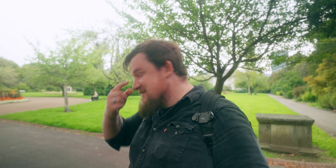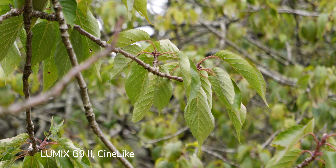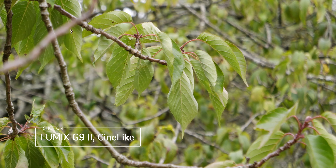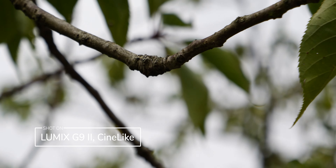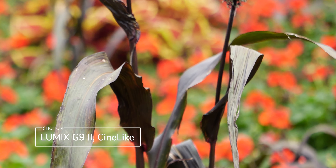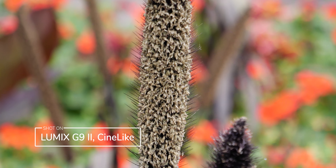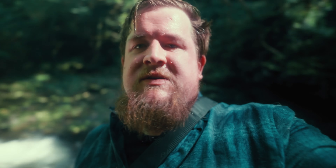Rather than shooting in Vlog, most of the footage with the G9 Mark II was shot just to see how the color looked straight out of camera — and it's gorgeous. The shots came out brilliant. This was also shot on set for an Olympus project, alongside video work near ambassador Garrett Radford.